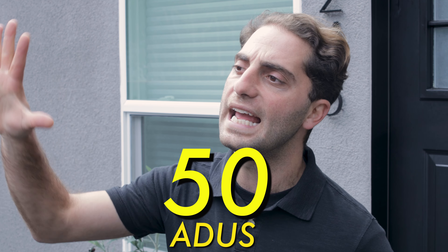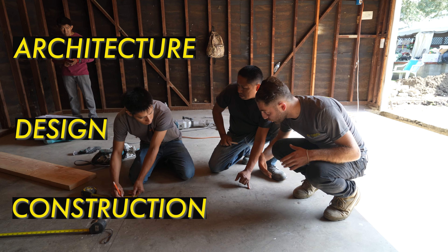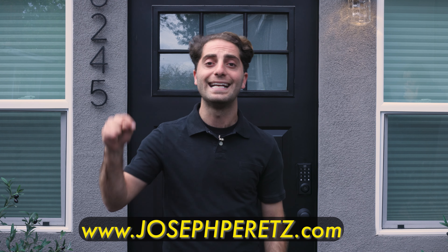But before you install countertops in your ADU, you have to design your ADU. I have designed and built more than 50 ADUs in the last year, and I also do construction in the greater Los Angeles area. So if you have any questions at all about architectural design or construction, go to my website, josephperetz.com. It's linked down below and it has a ton of information.